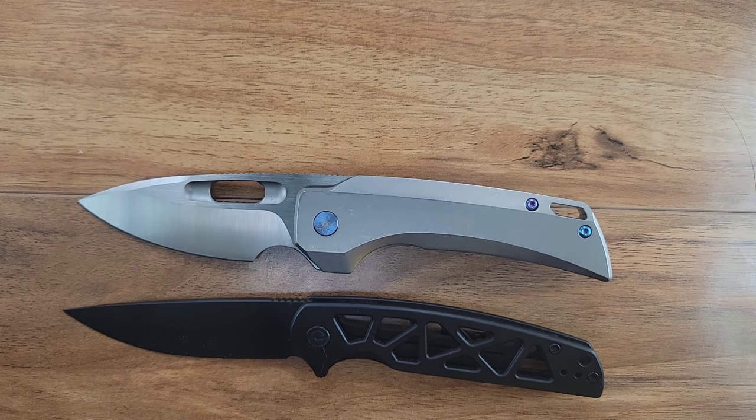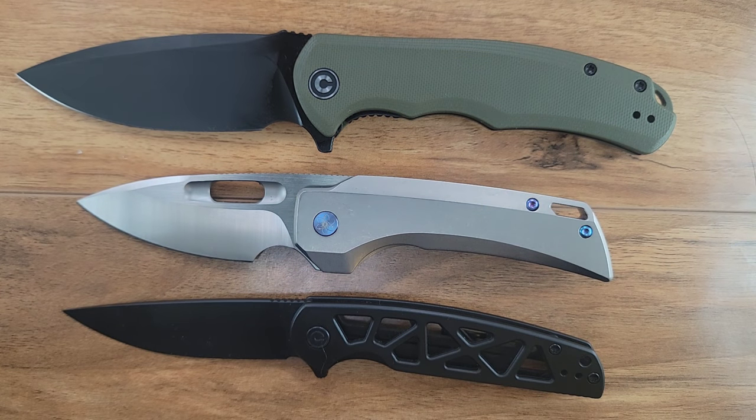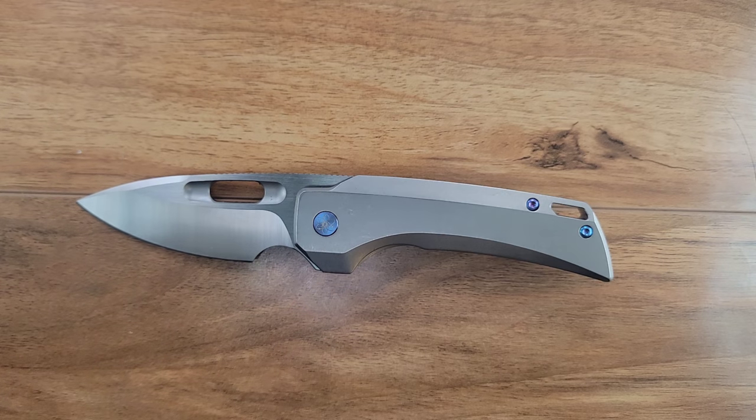Here's your Civivi Perf — I'm probably going to use the Perf more than the Elementum, though the Elementum probably should be in that role. The Perf is slightly longer. Your Praxis is coming in at much, much longer. And I'm going to grab a couple more higher ends, because I believe this knife was coming in at around $280.